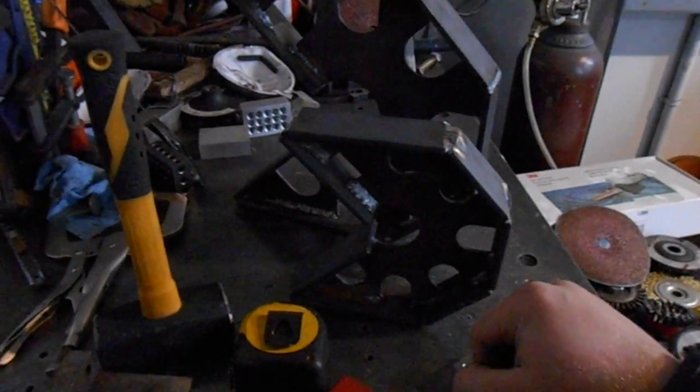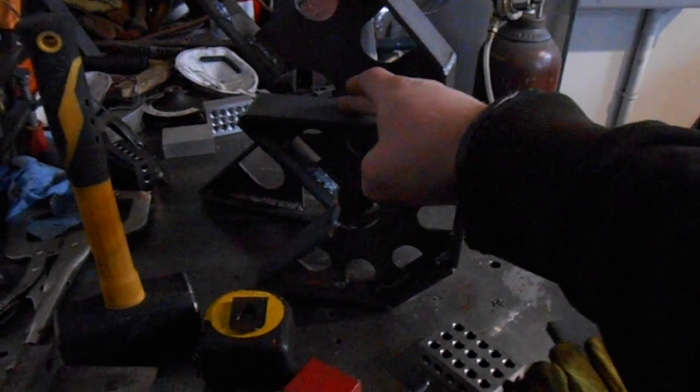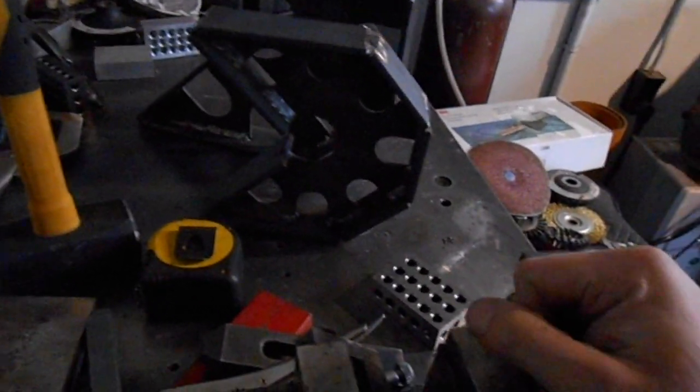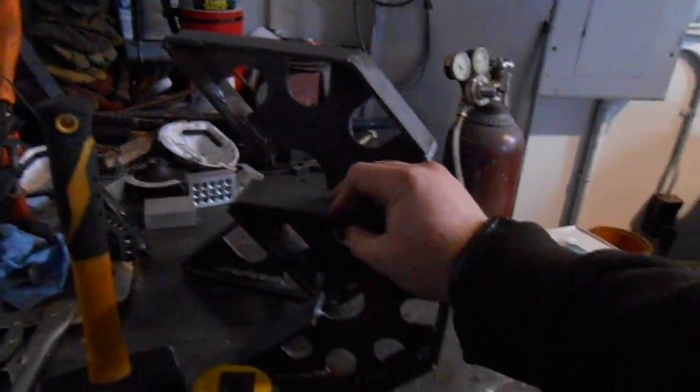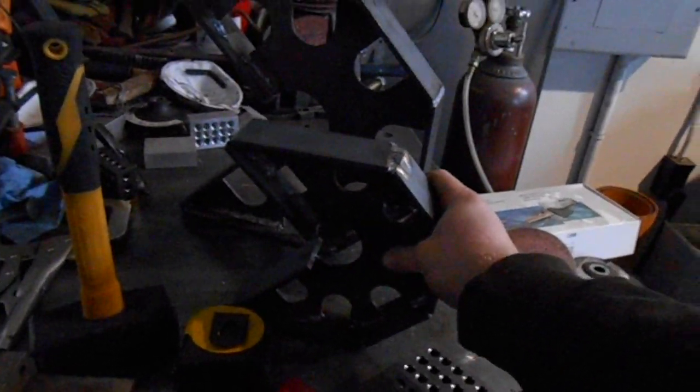Kind of have a weld-it-yourself kit. So you'd get just a cross section, go to your normal steel supplier, buy two by a quarter. Or if you want to do three by a quarter, make them some beefier squares, or maybe a smaller square that's not quite so heavy, do one by a quarter. But I think the quarter-inch thickness gives them a nice strength — kind of a cool thickness.